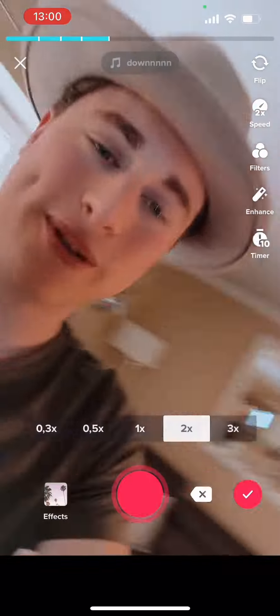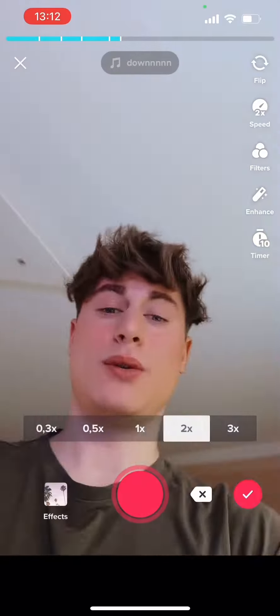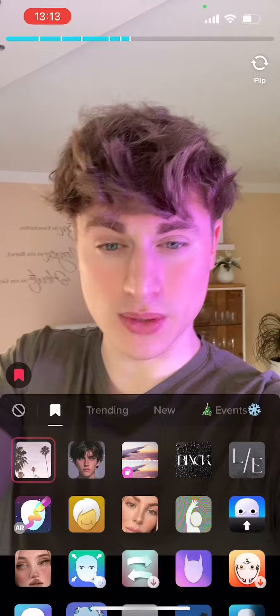Turn the phone 90 degrees. By the way, I use this filter here, so let's go. Now turning. Look, we're using this filter — it's kind of creepy, but it's okay.